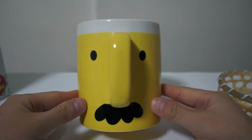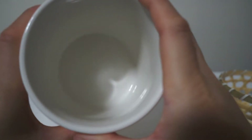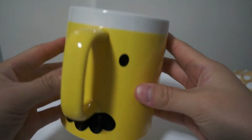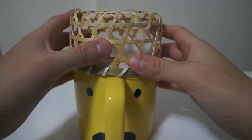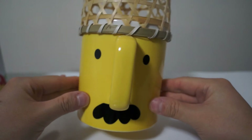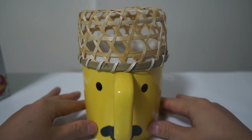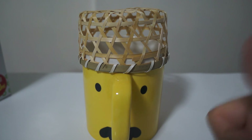It was only $3.99 at my local Asian supermarket, so it was quite a deal. I picked it up and I'm pretty happy with my purchase. Overall, it's just a funny-looking cup — if you put the basket on top of his head it seems like he's wearing a hat. Anyway, this is just a quick unboxing video. If you like this video please like, if you want to subscribe please subscribe, and thank you for watching.